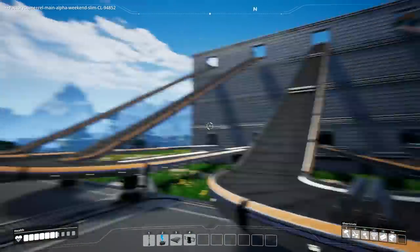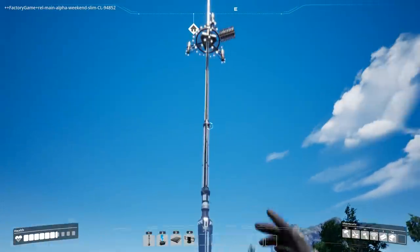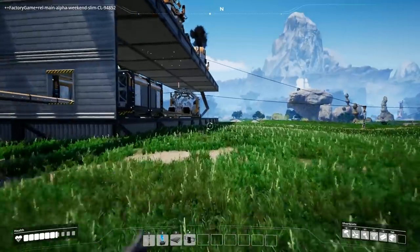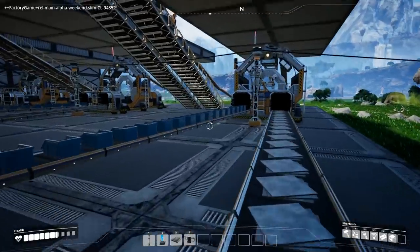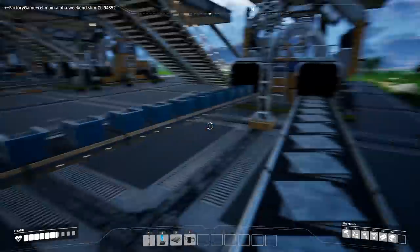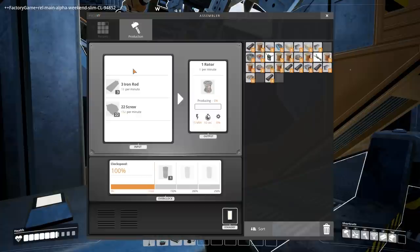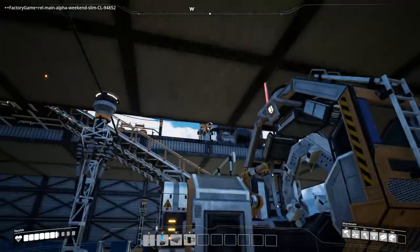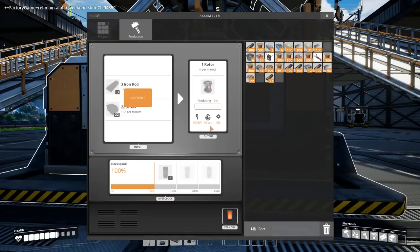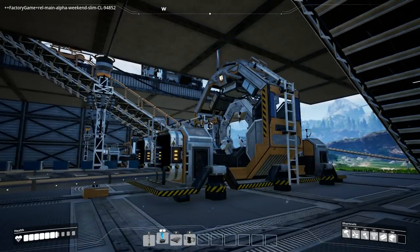Those two machines aren't working. I'm hoping that Tier 3 — once we unlock setting up the rotors and the hardened plates — will allow us to get a better power source. We've got the screws and plates feeding in, and the bars and screws feeding into the assembler, which is exactly what we need for the rotors. It'd probably help if I actually plugged it in — there we go.